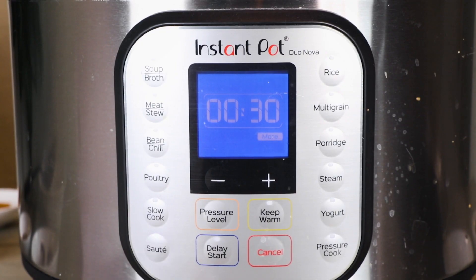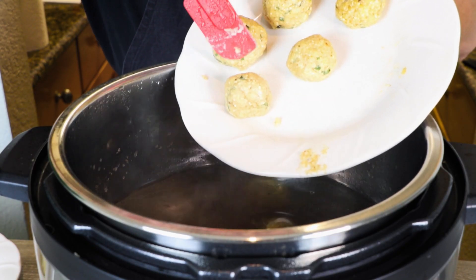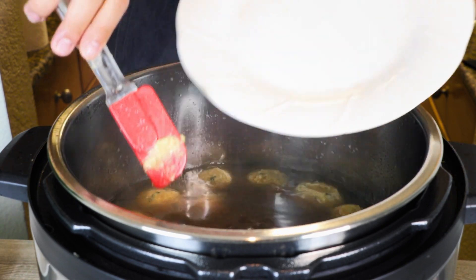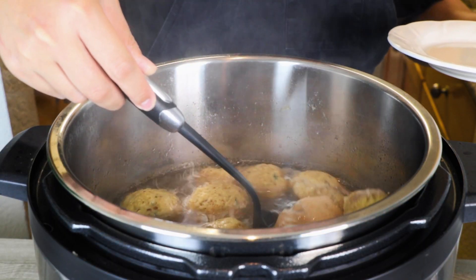Bring the Instant Pot with the pho broth back and put it on sauté on high. Place all the matzo balls in along with around two or three chicken thighs. Then turn the sauté back to low and let it simmer for around 30 minutes.